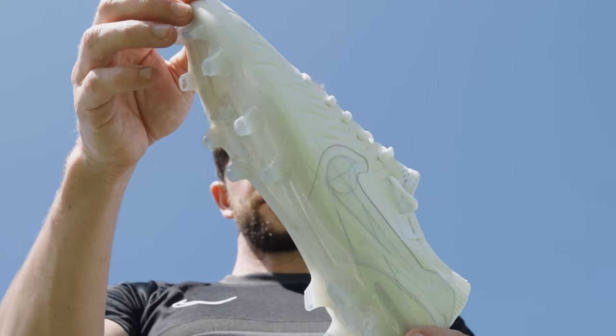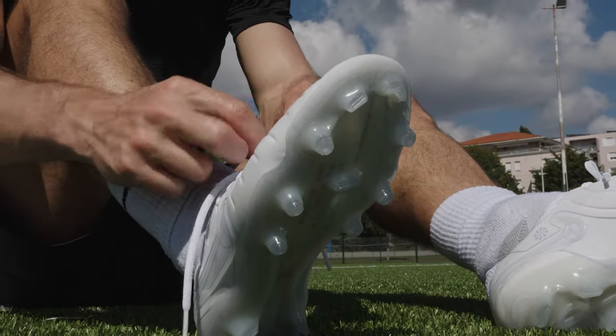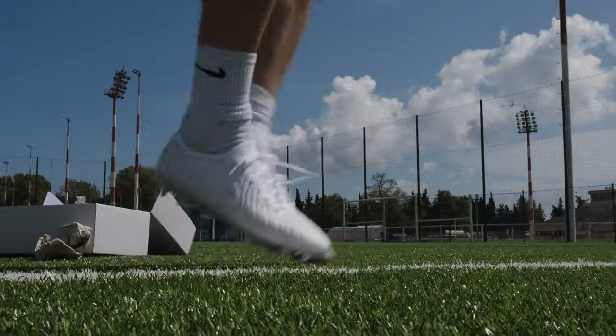There's just nothing quite like all-white soccer cleats. They're classy, they go with any kit your team plays in, and you know they'll never go out of style. They're almost too beautiful to wear. Almost.